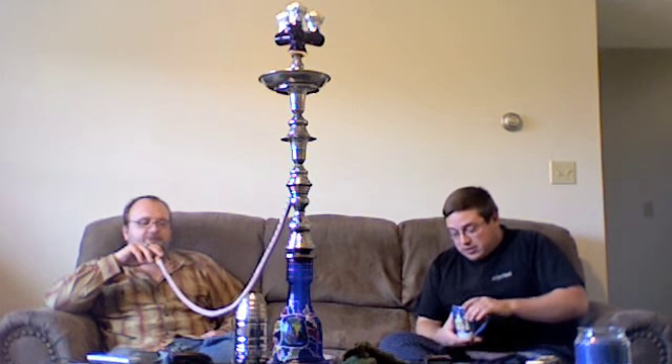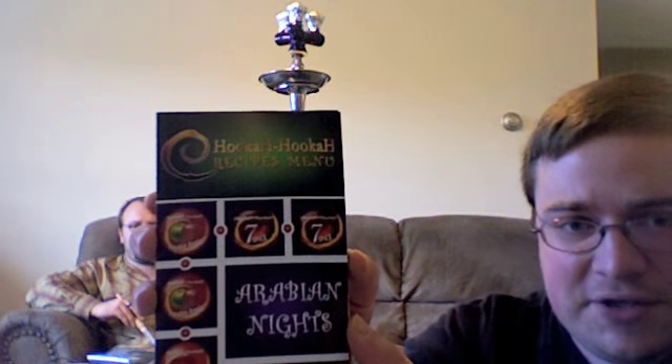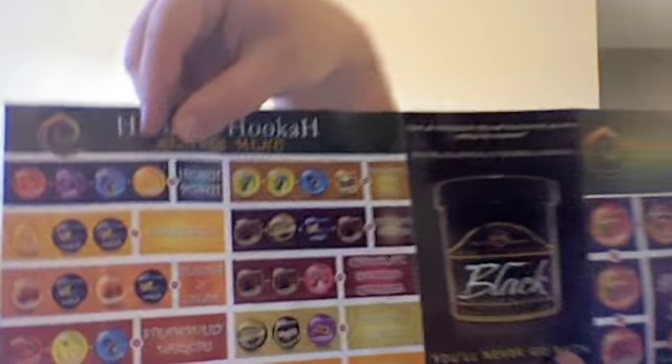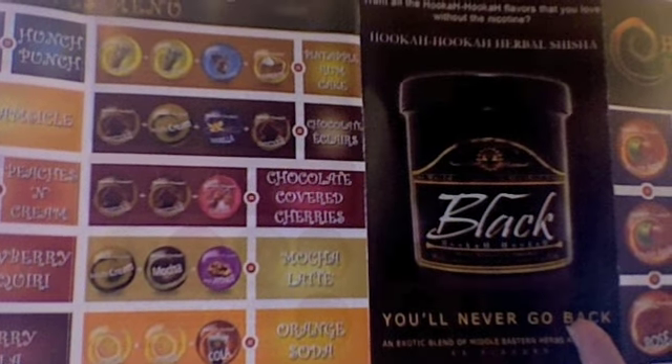The flavors that we're doing for this review were sent to us from Jonathan over at Sahara Smoke. This is just a sidebar — one of the times when he sent us a review box to take care of for him, he sent along a series of these. They're literal Hookah Hookah recipe menu books, and I thought they were really cool because for newer smokers who are not familiar with blending, it gives you a breakdown of a variety of different flavors and what Hookah Hookah tobaccos to put together to make them. For instance, right there is the mocha latte — a little bit of Irish cream, some mocha and hazelnut.